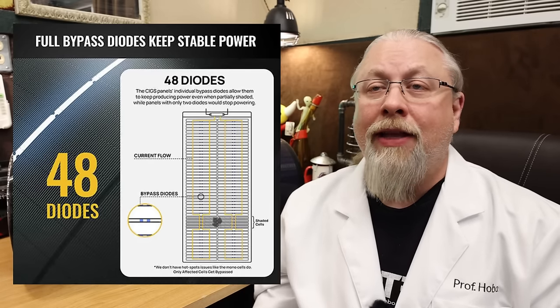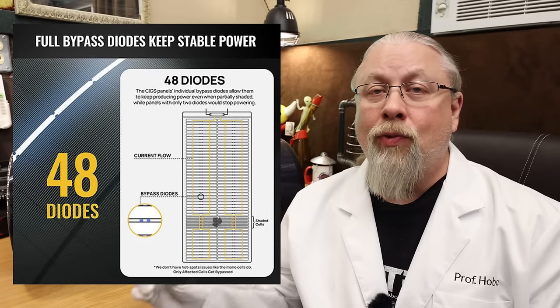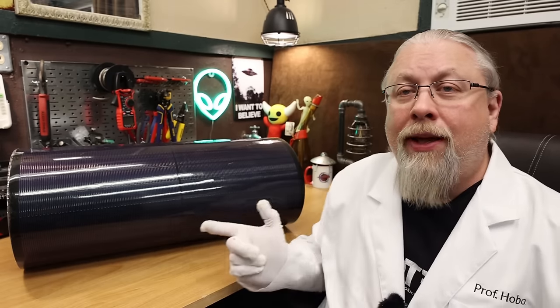This means that any cell that is shaded or damaged is automatically bypassed and allows the rest of the panel to continue to produce. You can literally shoot a CIGS panel full of holes and it will continue to function. With a simple crack in a glass panel, it's going to drop the output into the dirt due to the shading that the broken glass creates on the cells, and that glass panel is ruined because you can't get it wet without shorting out the rest of the panel.